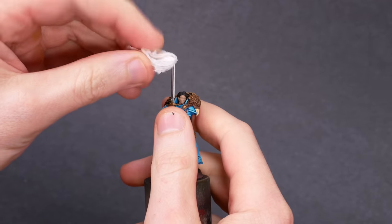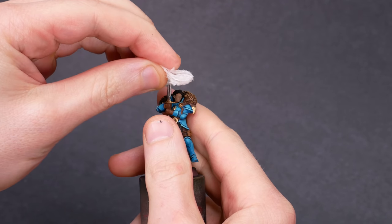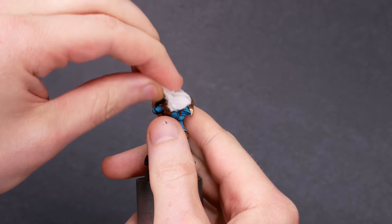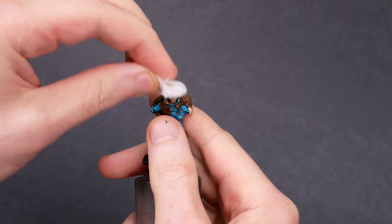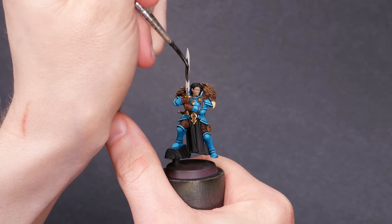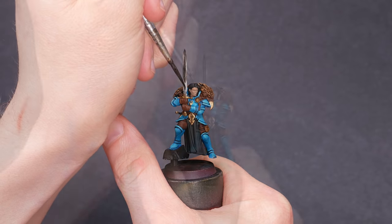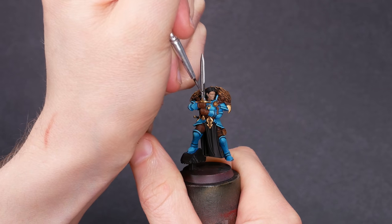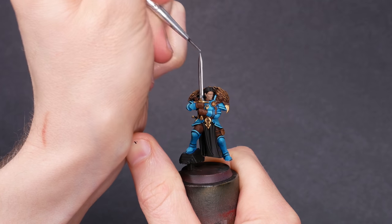I decided I'd rather burn this mini to the ground than let that sword stay hairy. I put some alcohol on a piece of paper towel and wiped all of the paint off of the blade of the sword until it was down to bare plastic. I re-primed with black and then took out some Vallejo metal color silver. Whatever that defect was, it's gone now. Great success.